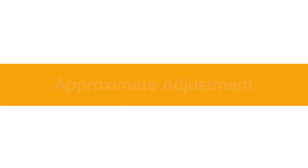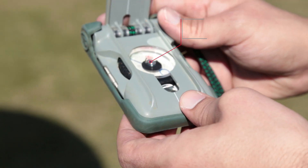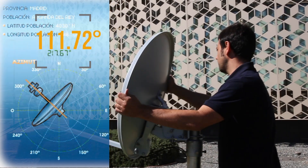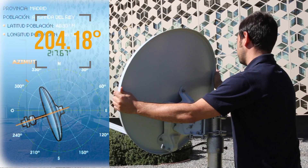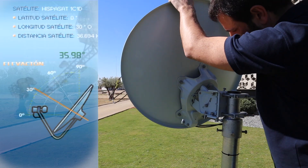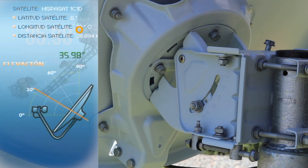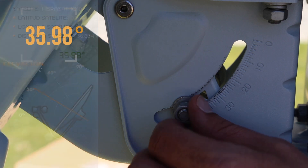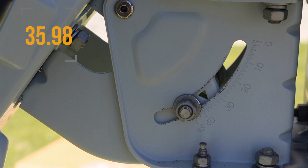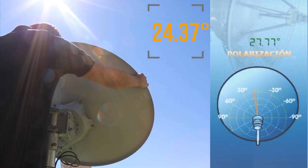Approximate adjustment. For the approximate adjustment of the azimuth, you can use the compass to find the orientation — 217.67 degrees if we use the example of Madrid. Rotate the whole block until the best point for the approximate orientation is reached. For the approximate adjustment of the elevation, you must raise or lower the antenna until the notch that is below the nut is placed at the elevation obtained based on our GPS position. Finally, in order to adjust the polarization, rotate the reflector until it is placed in the correct position.